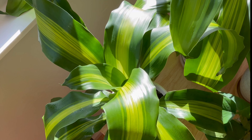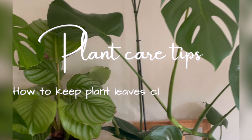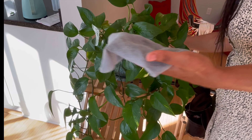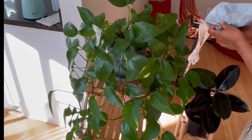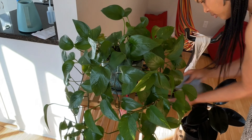Welcome back to Mindful Creativity. People ask how I get my plants to be so luscious and green, so today I'll share some plant care tips on how to keep your leaves clean and healthy. Let's get right into it.